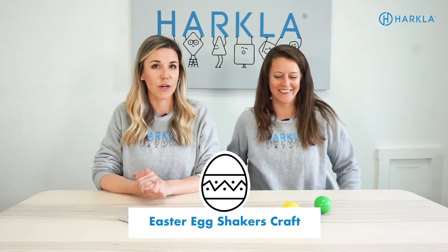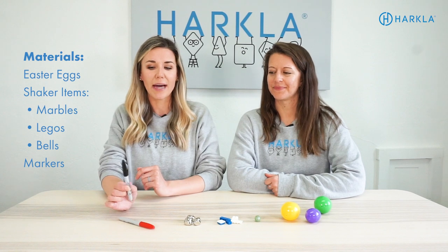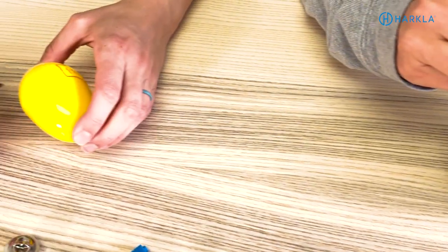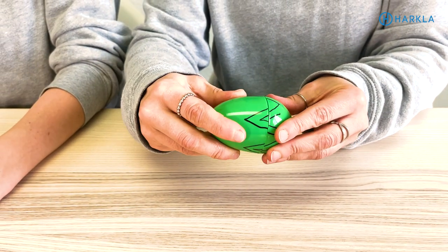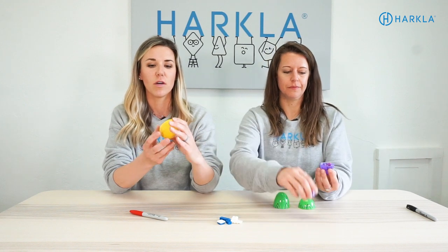It is officially Easter time. We're going to be doing an Easter craft — you'll need some Easter eggs and some items to put inside of them, plus markers to draw some images on the eggs. What we're going to do is draw different patterns on the Easter egg halves so that when we take the halves apart, the child has to match them together. Now that we have our eggs with images on them, we're going to pop them open and put some treasures inside. The goal here is to work on a little bit of auditory processing — I put bells in mine, but the child wouldn't see what you put in there.